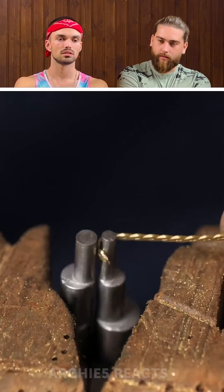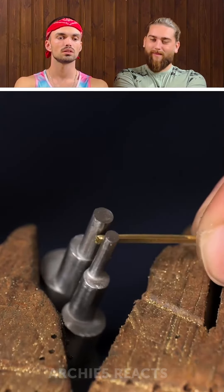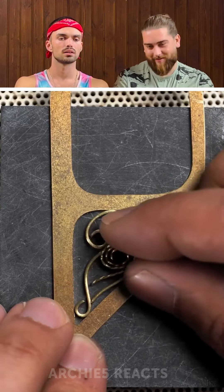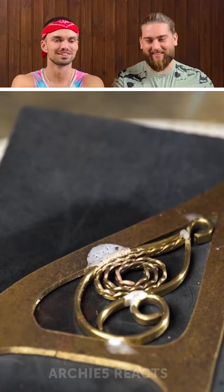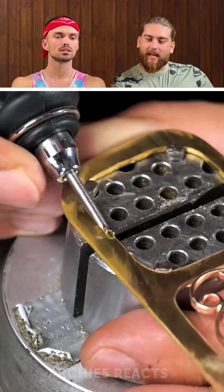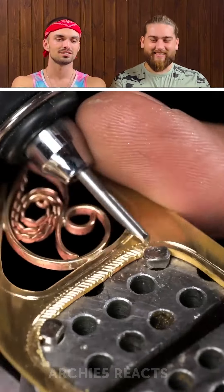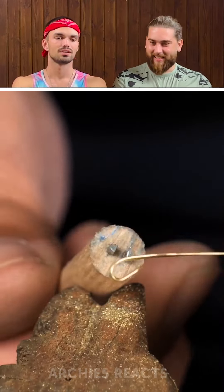We're putting it through this thing that flattens the wire into chains — it's called a drawplate. Rolling it up, roll roll roll — doing the same thing again. I love these pliers. Now we're soldering it all together. You've said you love soldering like 50,000 times — pretty sure every single video they're soldering and you're like 'I love it!' Why don't you just marry it?